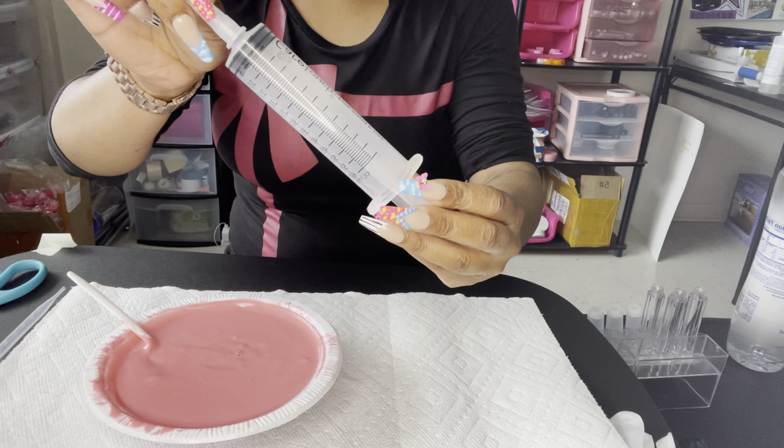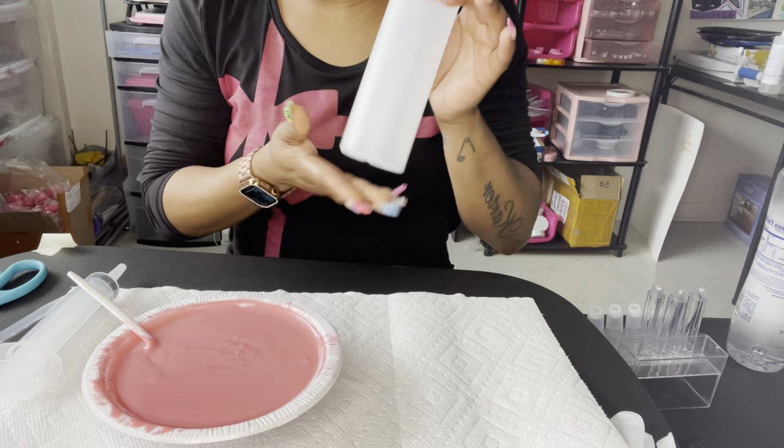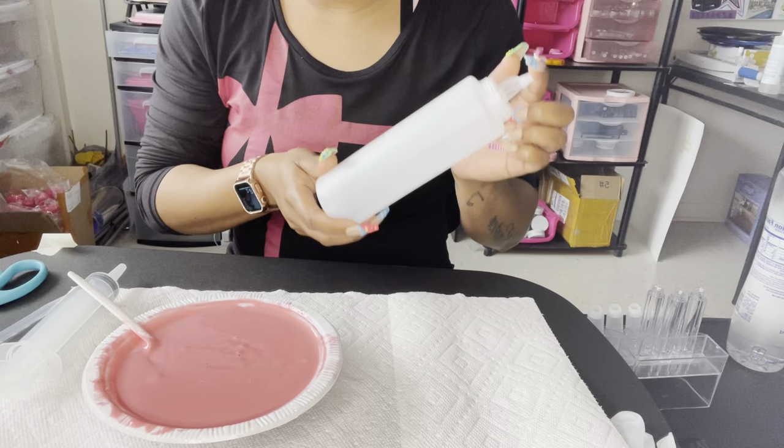What we are going to be using are these condiment bottles. These are really good - large size, I think these hold 16 ounces. These are from Dollar Tree, you can get two in a pack for a dollar. When I first started, I actually bought these smaller condiment bottles.